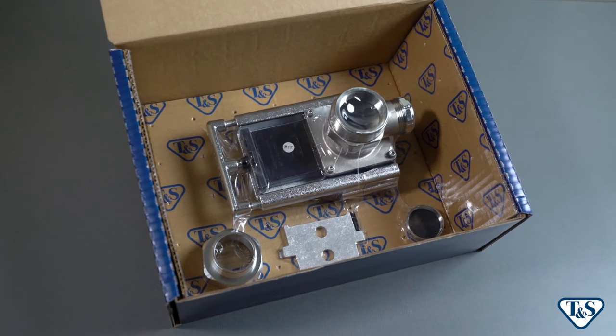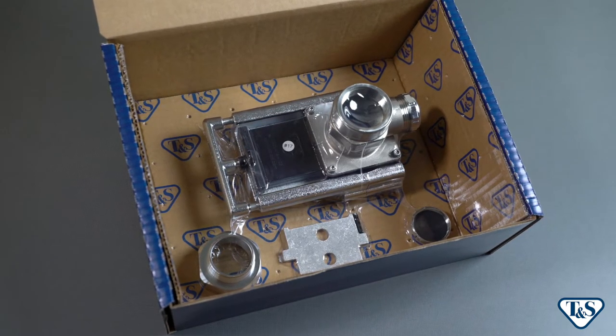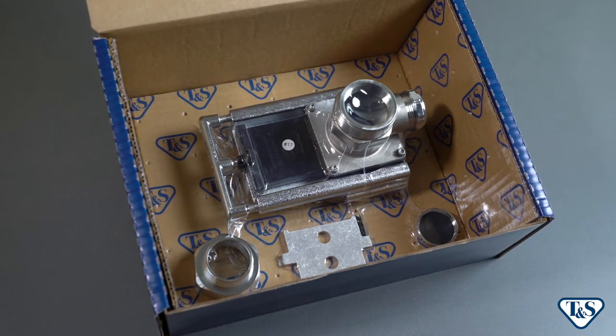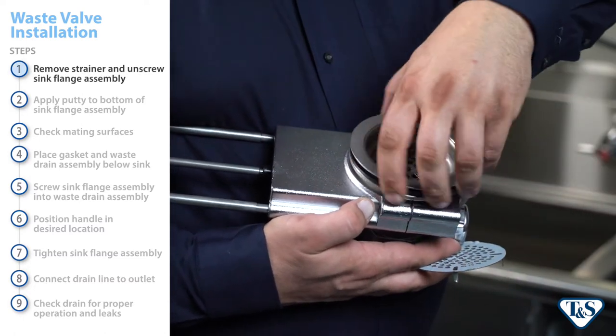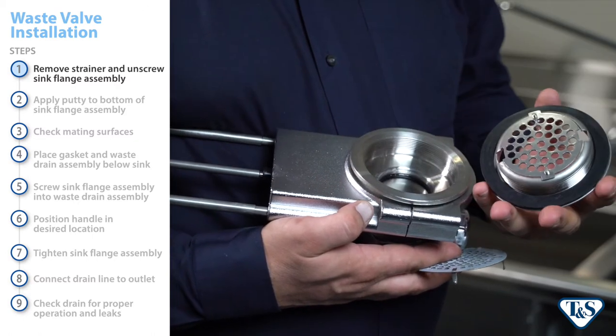All TNS waste drain valves come preassembled to ensure no vital parts are lost during the shipping process or during transport to the installation site. To begin installation, start by removing the snap-in strainer and unscrew the sink flange assembly from the waste drain assembly.